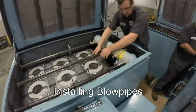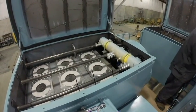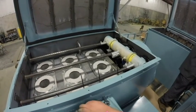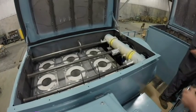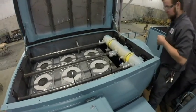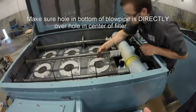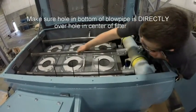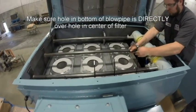Carefully insert the bracket of the blowpipe into the slot at the far end of the deck. Then slide the compression coupling halfway on both the pipe and the manifold. At this time, check to make sure that the holes in the bottom of the blowpipes are directly over the holes in the center of the filter. This is crucial for proper cleaning of the filters during the pulsing process. Then tighten the compression coupling completely.